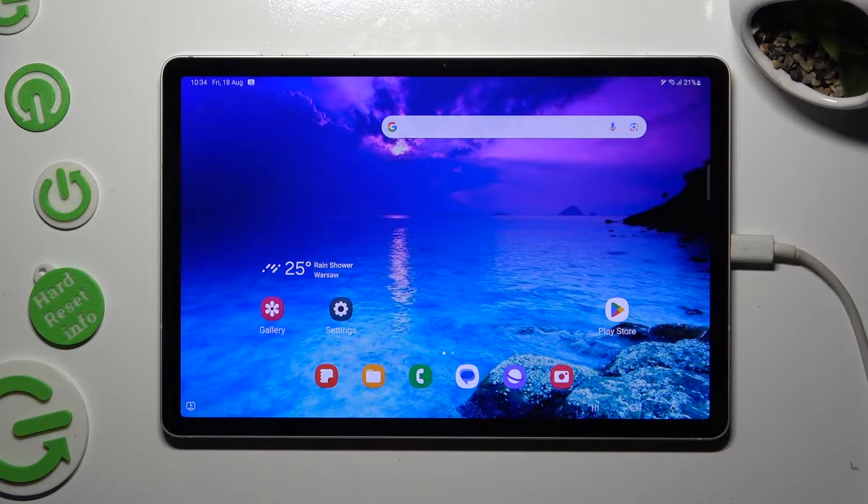Hi! In front of me is Samsung Galaxy Tab S9, and today I would like to show you how you can connect it using Bluetooth.